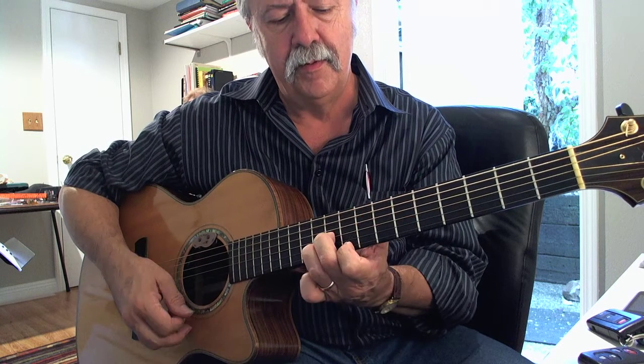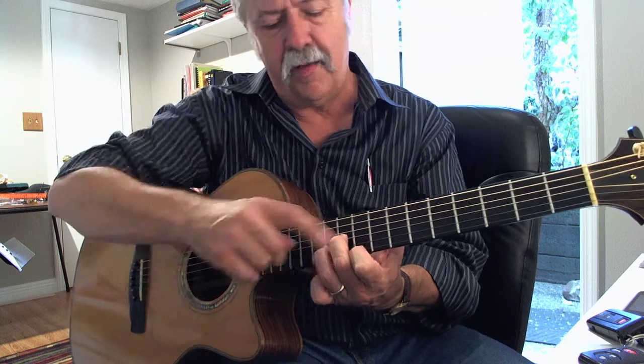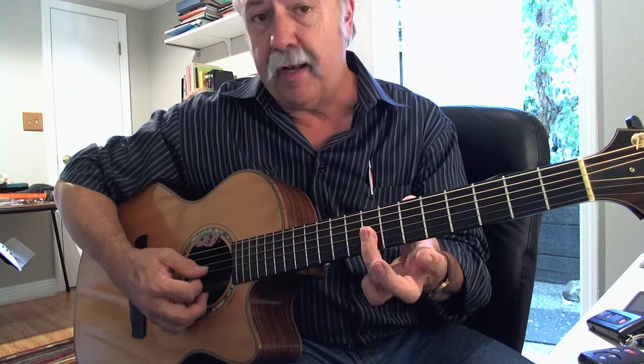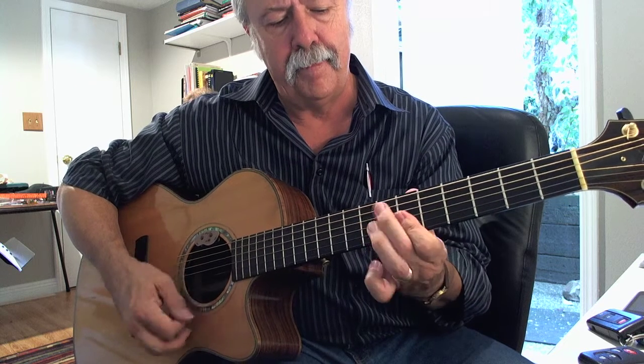Now for the 4th chord, that's 10, 11, 9 — F, B-flat, and D-flat — then I've got 8, 8, 8, back to the 1 chord.